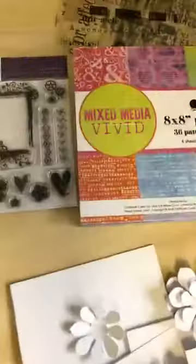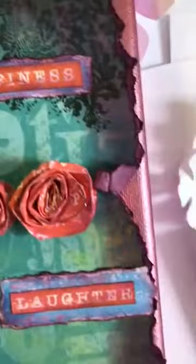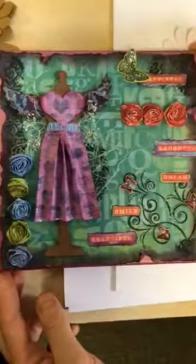Finally we have Jill Cox again, who has created this masterpiece using the vivid papers. This piece is purely made from the papers — even the roses and the detail with the dress have been made from the mixed-media vivid papers. Jill has really gone to town on this one — a visually stunning piece of artwork. I know you've got a lot of time due to your injury, Jill, but this is absolutely stunning — thank you.